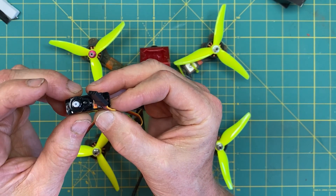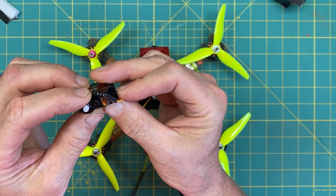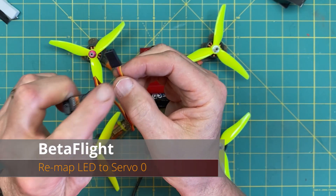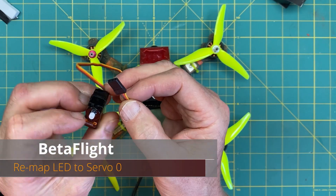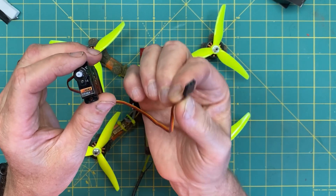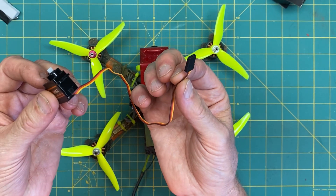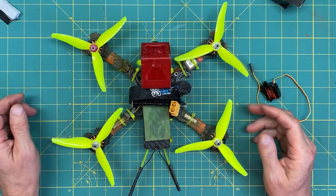Then we will load up BetaFlight and get into the CLI — the command line interface — and we're gonna remap the flight controller LED to a servo, which will activate on BetaFlight, and then map that to a channel. That should be it, so let's take the drone apart and see what we can put together.